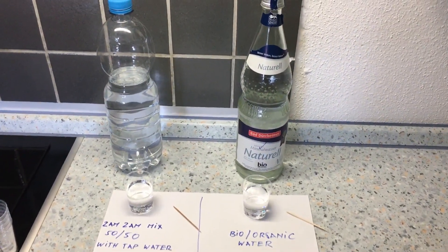It's 50% Zamzam water and 50% tap water, and this is the first time I've opened the bottle since September 24th. I tried a little bit and I'm going to do a pH test. For comparison, I also found something called bio water — or for Americans, organic water. I'm not sure what exactly it is; personally I think it might just be marketing hype, but they claim it's much better than any other water.